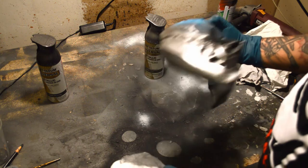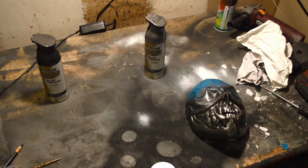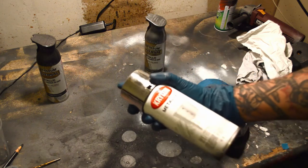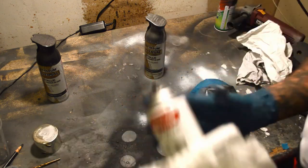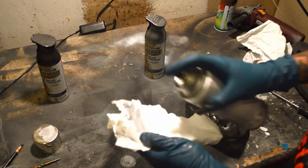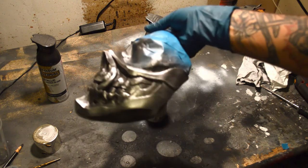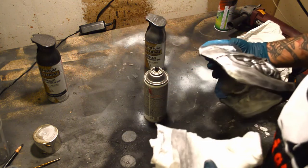We'll let that sit and dry a little bit. I also found a regular metallic silver — it's a little bit brighter than the dark steel and should get a nice extra tone to the middle areas. It gives a bit more of a brighter shine to certain areas.